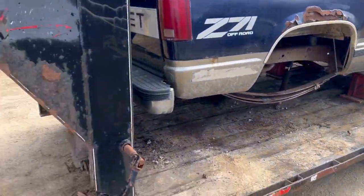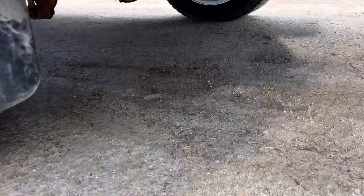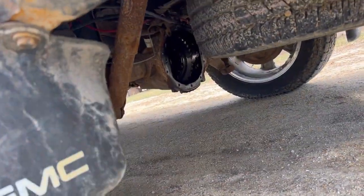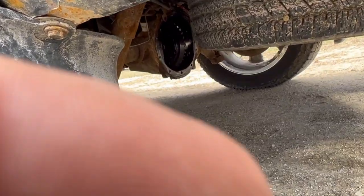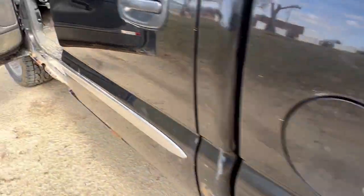We're going to attempt to take this down the road in front-wheel drive mode. See if she makes it to where we got to go.